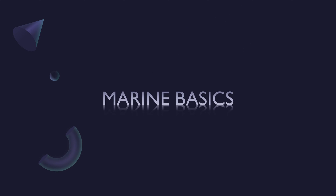Hi, welcome to Marine Basics. Hope you guys are doing well. It's been a while since I uploaded a video, and today we will be discussing scavenge space inspection.